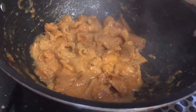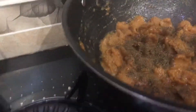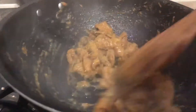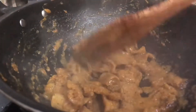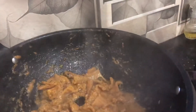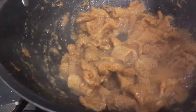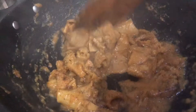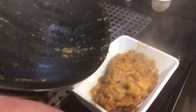Now we will add some soy sauce and hot sauce. I can also use some hot sauce, mix it with the sauce, and keep it in the dish.